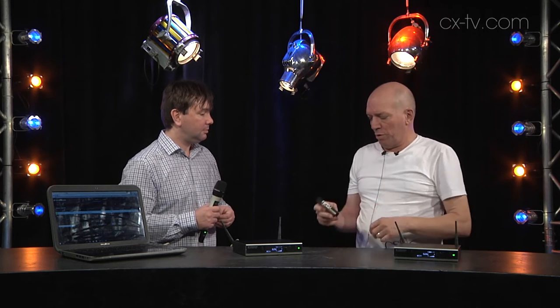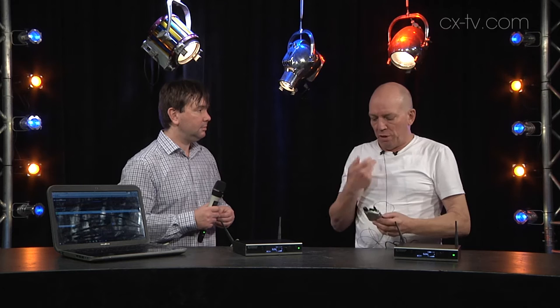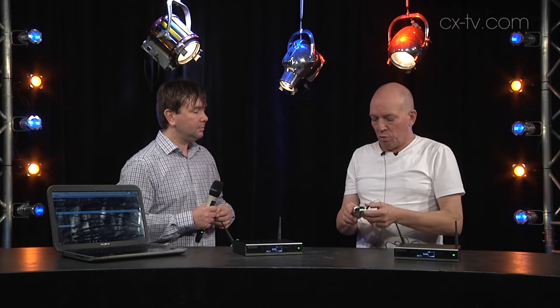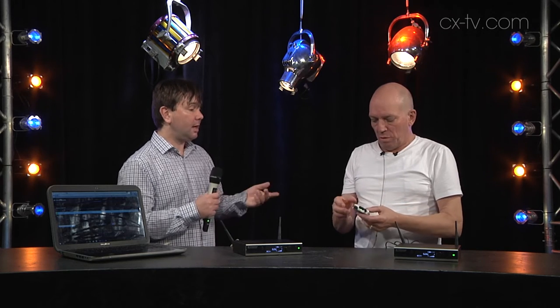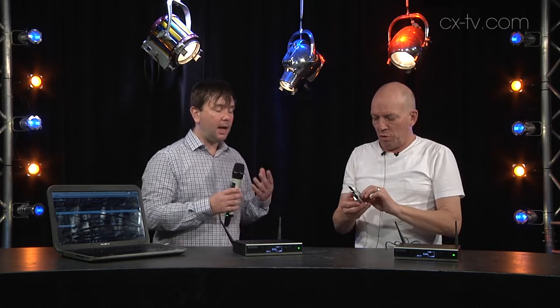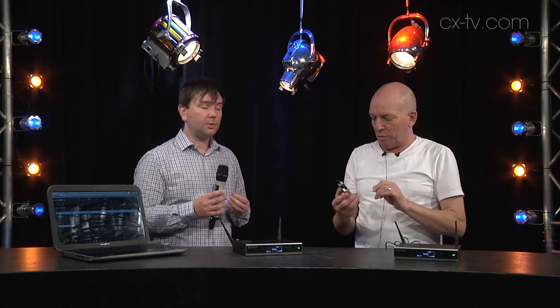There are three different packages: the handheld, the belt pack with the lav, and a headset mic with the belt pack. These are USB rechargeable with quite a long battery life — 15 hours lithium ion — or you can buy the optional recharger. Nice metal construction, beautiful build quality.